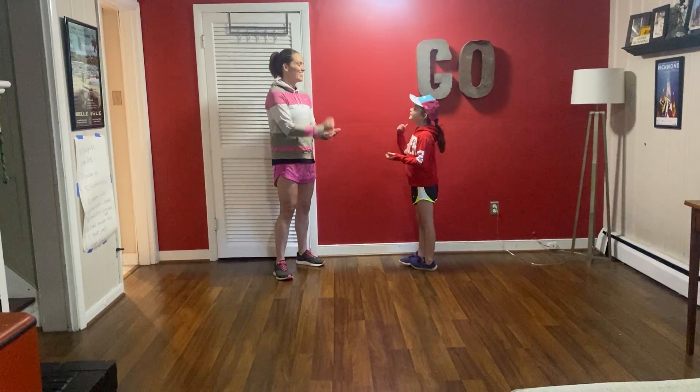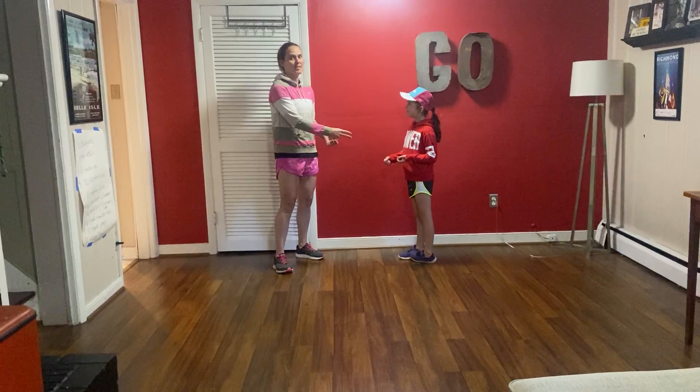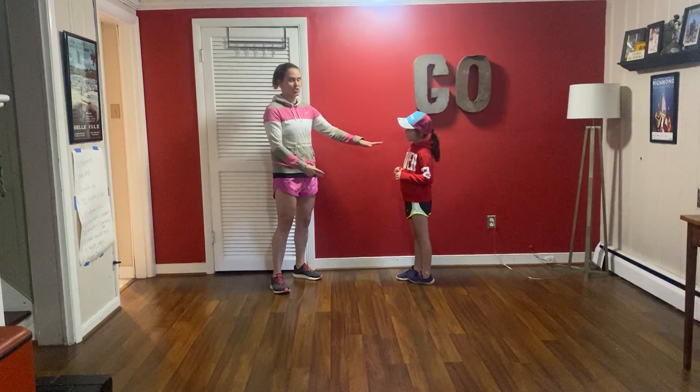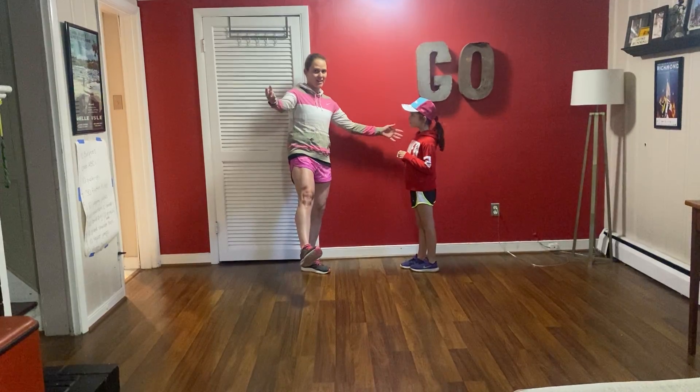So we're going to play rock, paper, scissor. Rock, paper, scissor. Okay, so she beat me, so I have to do a balance pose, but she just gets to stay like she is. So my balance pose is going to be one leg out, but I can have my hands wherever I want.